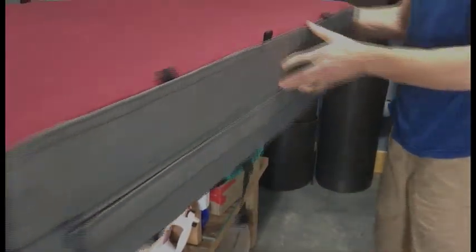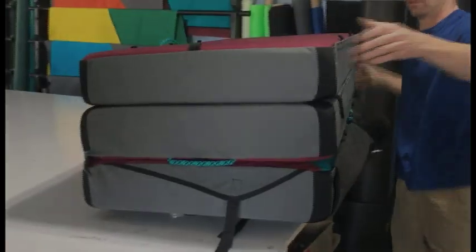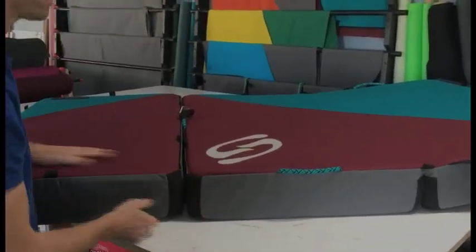And now it's done. I'm going to hang it nicely — and it's all lined up, just like that.